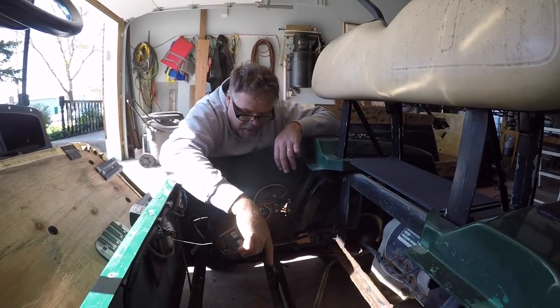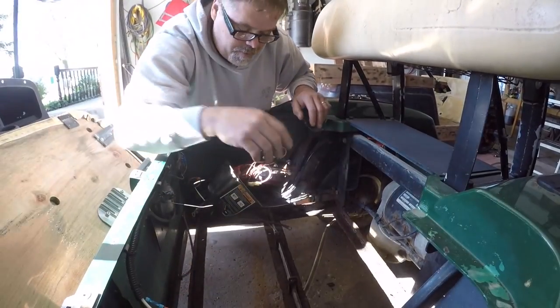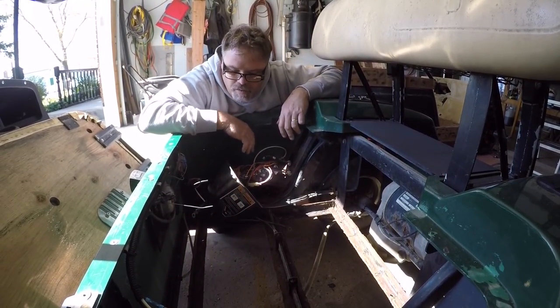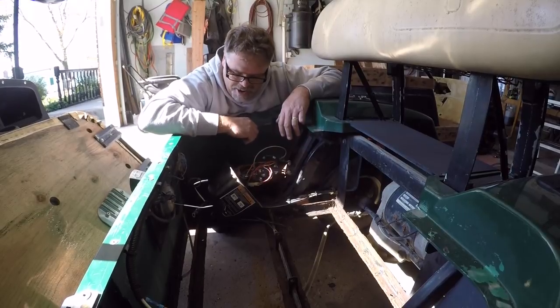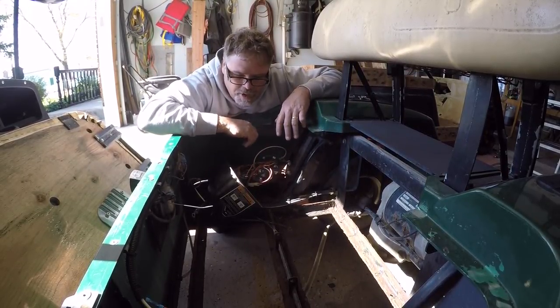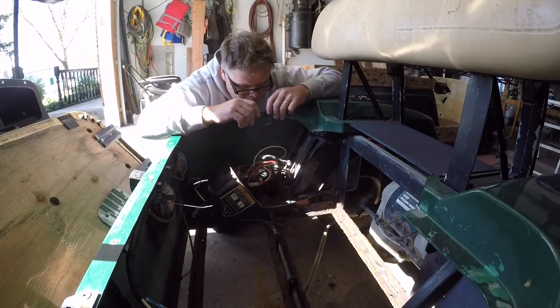I'm gonna cut this metal out down here. Instead of running six 6-volt batteries, I'm gonna run three 12-volts — and it works. I have those batteries in stock. So we'll cut that floor out and get it ready for three 12-volt batteries. Hopefully we'll have this thing running within a month or so.